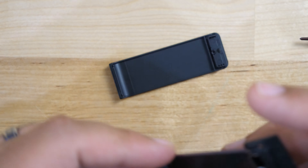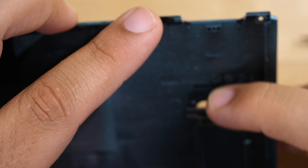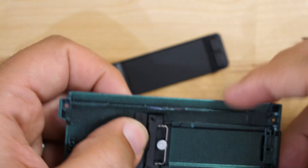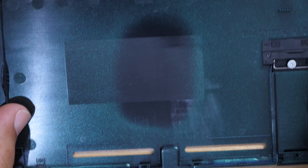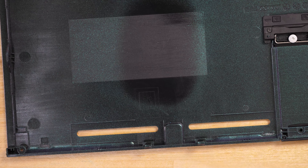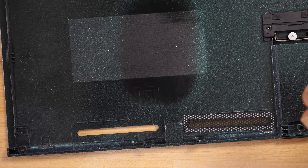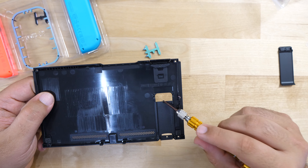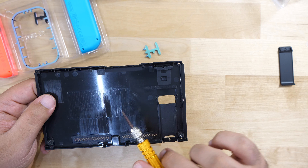With the new kickstand ready, slide it through, line it up correctly, and lock it on the bottom so the holes align. Replace the Phillips screws to secure it. Next, install the included speaker grills on the back panel — they come pre-installed with double-sided adhesive, so just lay them flat in each slot. This gives a much more finished appearance. Finally, remove the game card cover with one screw and swap it to the new backplate. That's all there is to switching out the backplates.